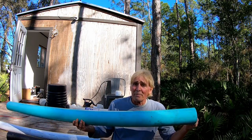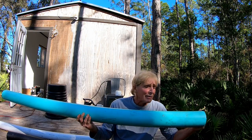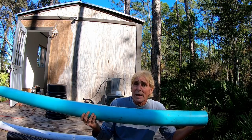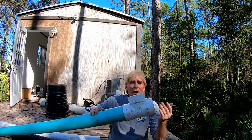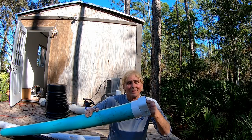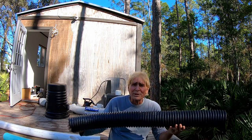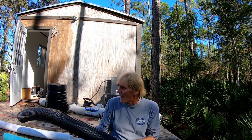By far the best pipe to use if you really want a long-lasting downspout drain or French drain is SDR 35. This material is so strong you're safe no matter what you drive over it in the yard — we even put it underneath driveways so people can drive over it. What's also great about the SDR 35 is it's available with thin wall fittings, so all the fittings fit directly onto the pipe. Whether it be a T or a downspout adapter, they fit right on there.